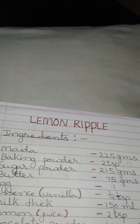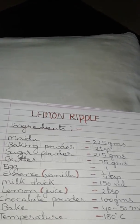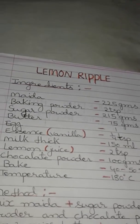Butter 75 grams, egg 1, vanilla essence one fourth teaspoon, thick milk 150 ml, fresh lemon juice 2 teaspoons, chocolate powder 100 grams. Bake for 40 to 50 minutes at 180 degree temperature. Method: mix maida, sugar powder, baking powder and chocolate powder nicely.